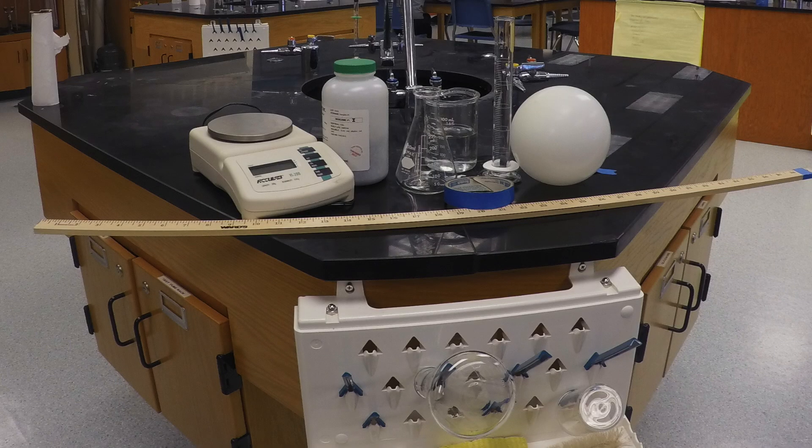Our materials consist of an Erlenmeyer flask, a Bunsen burner, hydrochloric acid, zinc, and a balloon.